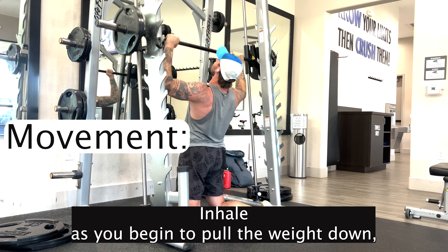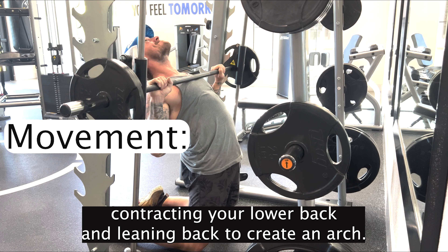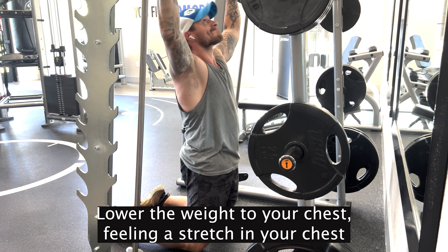Inhale as you begin to pull the weight down, contracting your lower back and leaning back to create an arch. Lower the weight to your chest.